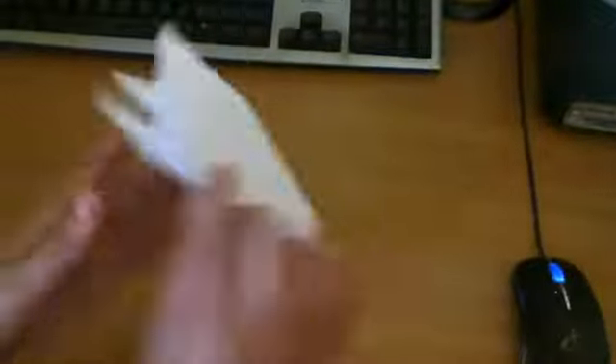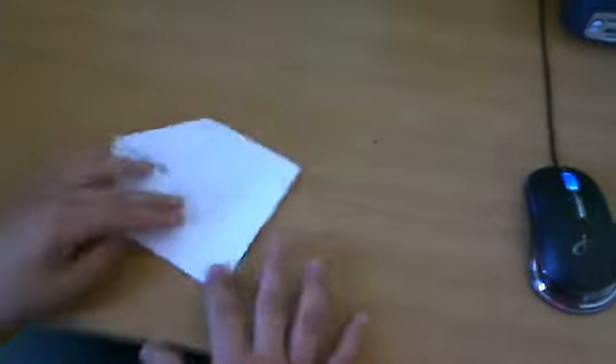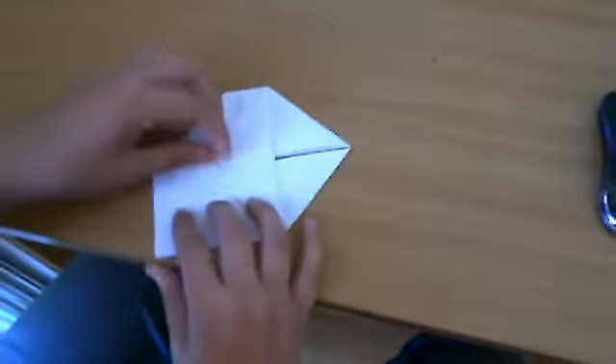So that's what you have right there. Since you have this side, you're going to turn it upside down and you're going to bring this side right here down. And then you're going to take one corner right here and you're going to fold it inside this little pocket right here. You're going to fold into it. And you're going to do the other side.